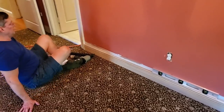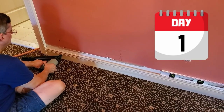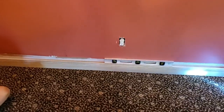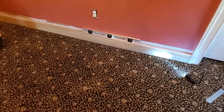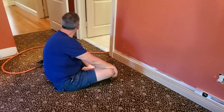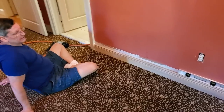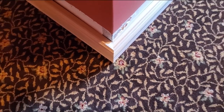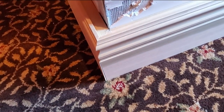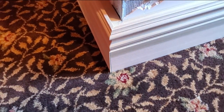Baseboard number one, day one. Try to keep it level. Board number one. It only took until noon to get started, so no break — with all the setup and the prep work and everything else, we are not taking any break. Look at that corner — it's not even attached yet and there's no caulk, but it almost looks like he knows what he's doing.